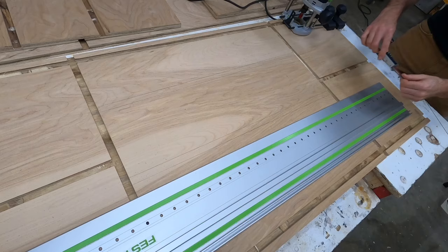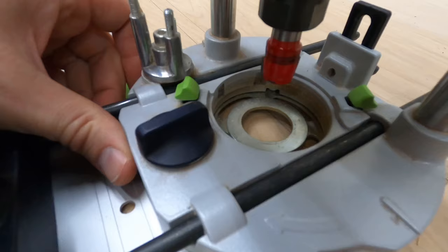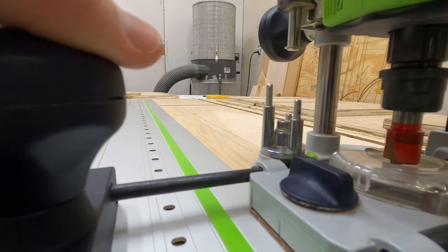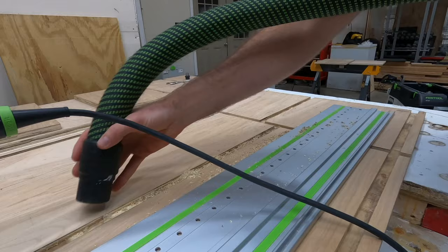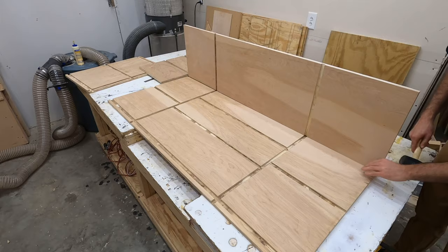If you don't have a dado blade, there is another way to make dado grooves, and I'll be cutting out these middle grooves with my router for two reasons. First, I want to demonstrate the other method, and second, I couldn't figure out how to do this with a dado blade without starting the cut on the complete end of the plywood. All you have to do is use a plywood-specific bit and a router with a straight edge, and that router will go right down the path of where that groove should be. You'll need a plunge router so you can plunge to the same depth, but this is a pretty effective way to make dado grooves.